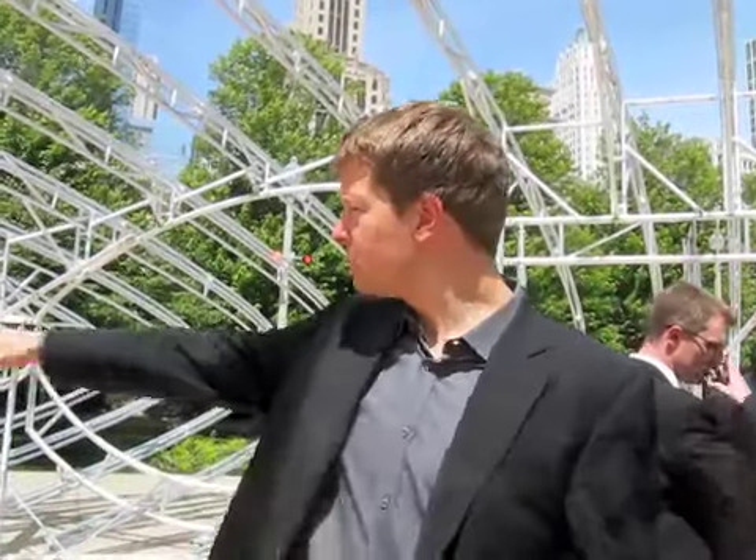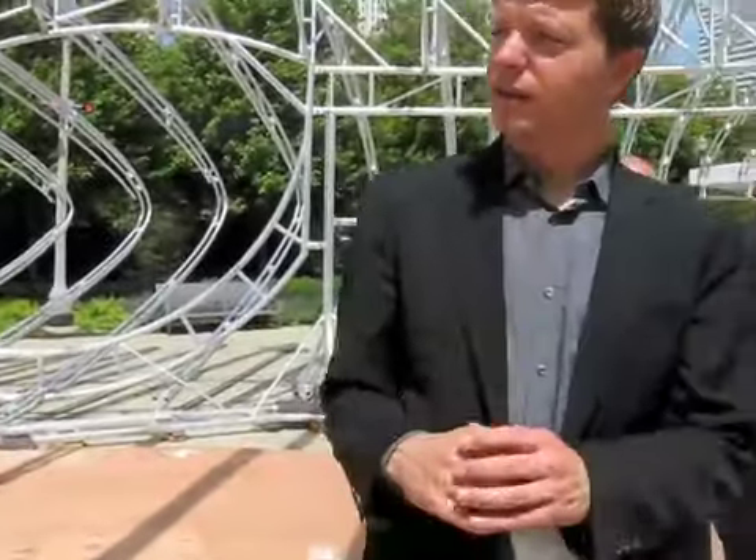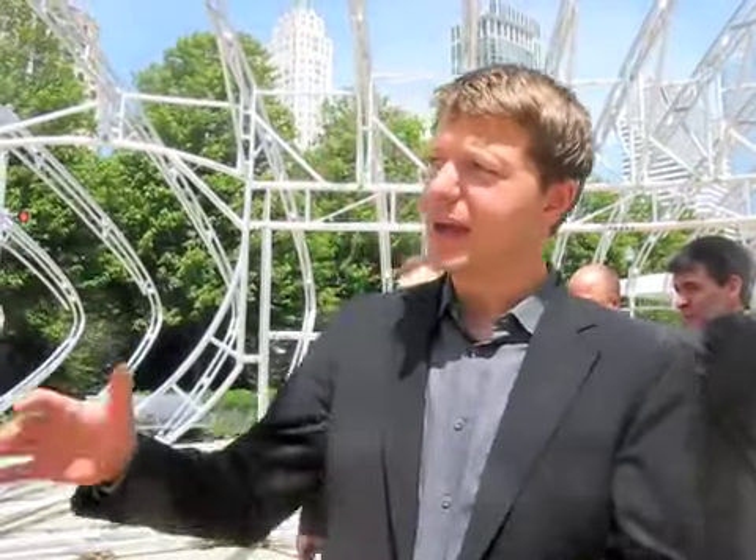This ring beam on the bottom consists of thick structural tubes that close the structure at the bottom, and the skin will also be suspended to that ring beam.